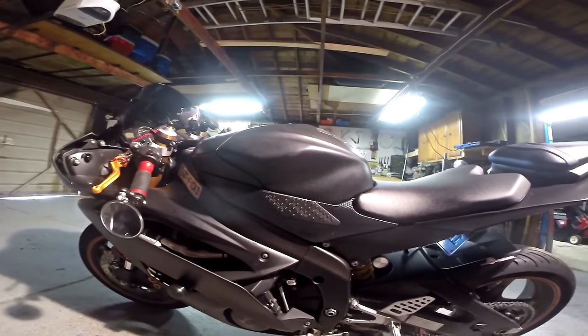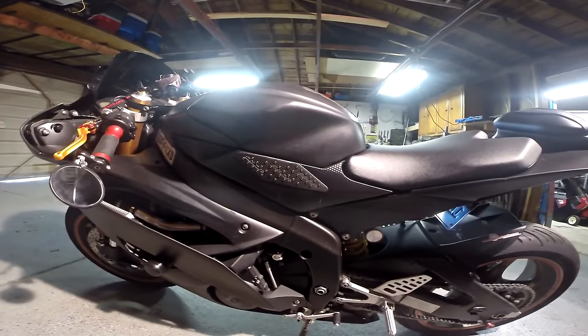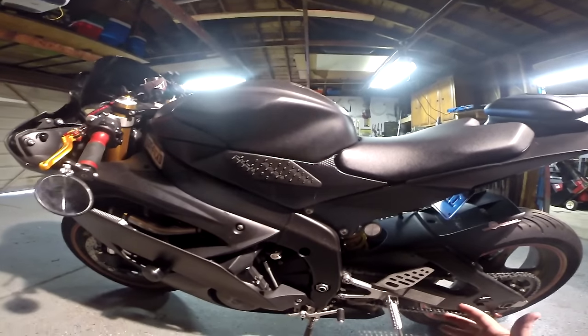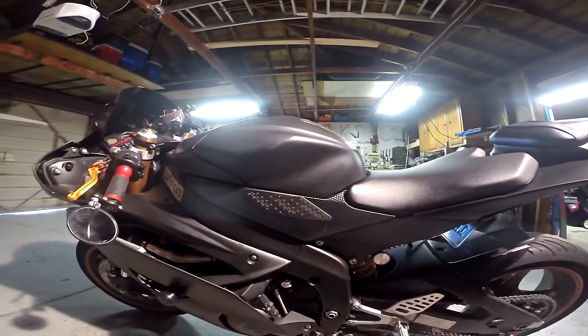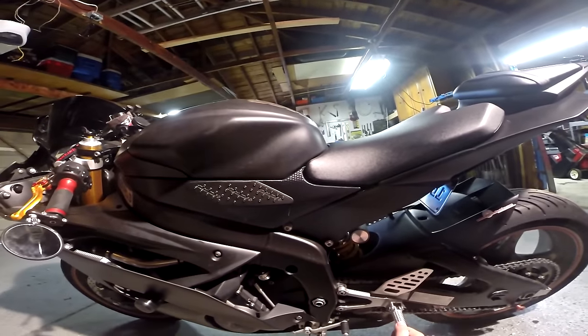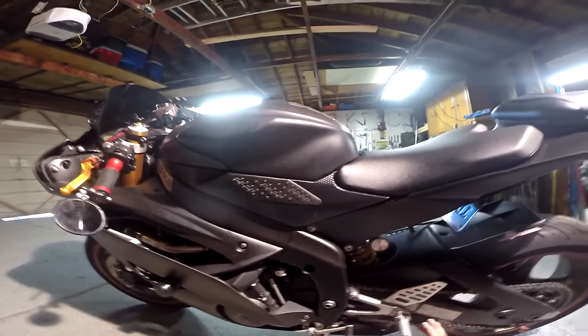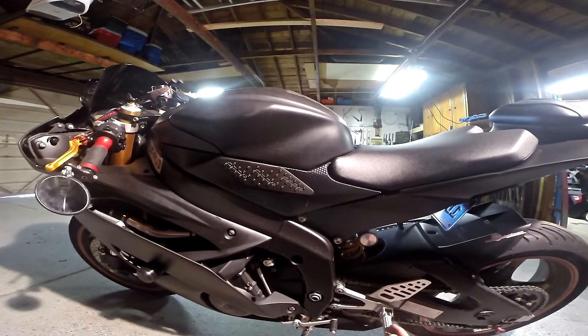What's going on everybody, and welcome to my next video in my how-to/installation series here on my channel. Today we're going to be converting this 2008 R6 from standard shifting into MotoGP shifting.